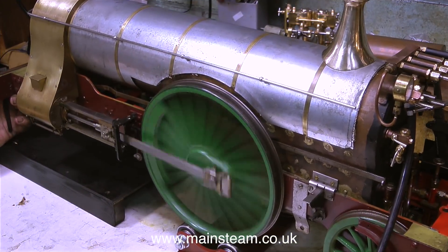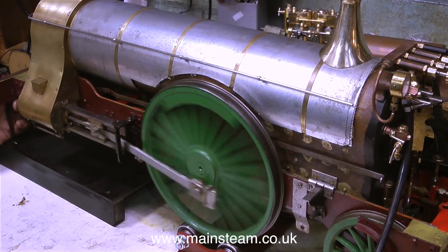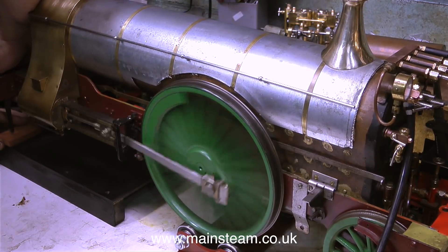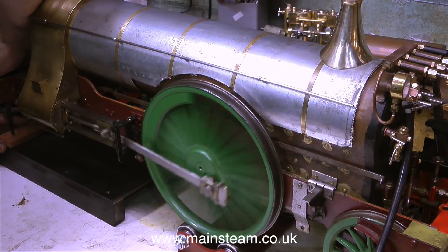The trouble is, now without the front wheels, the front of the engine is a bit low. The only thing supporting the front of the engine are the two guard irons. So what I need to do is just lift up the guard irons a little bit with a piece of packing, and now it's running more or less level again.